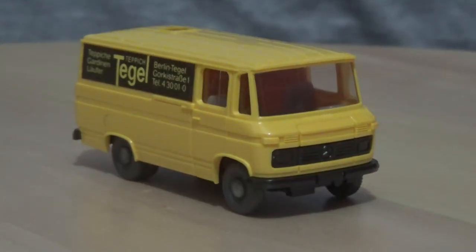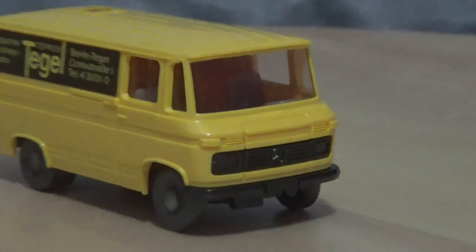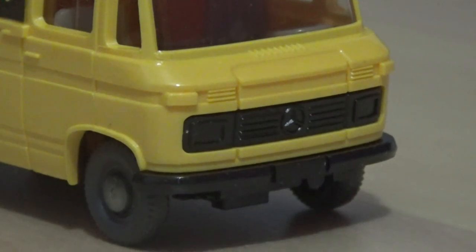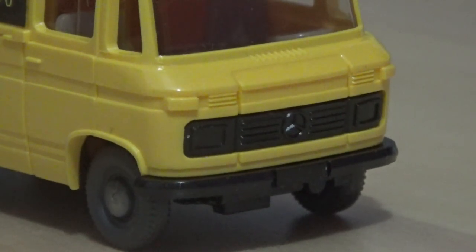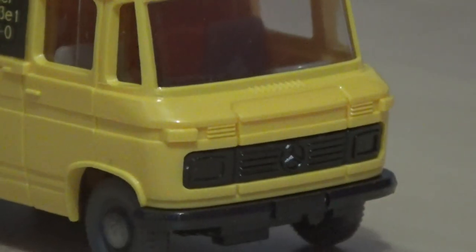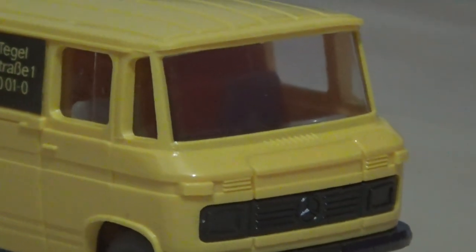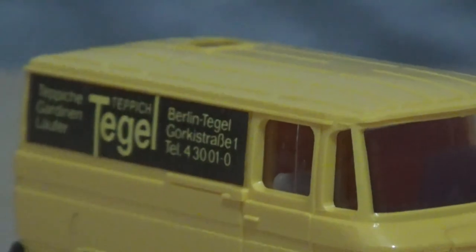I've now positioned the van for the close-ups. This model is of course in HO scale, and one thing we can see straight away is that the Mercedes-Benz badge is picked out on the tooling, although the headlights and the indicators are not painted. I'm sure those could be added with a fine scale paintbrush and some acrylic paint. Most of the detail is molded plastic.